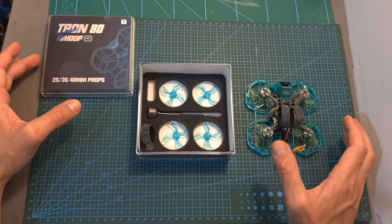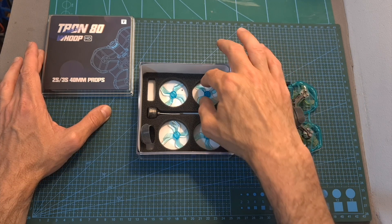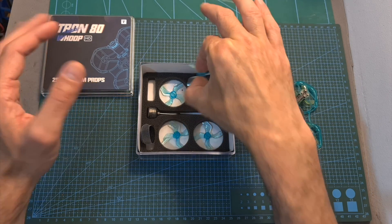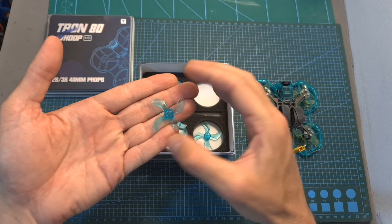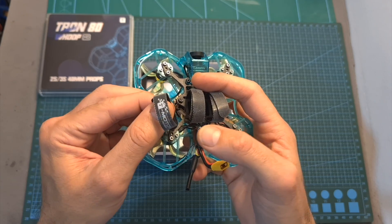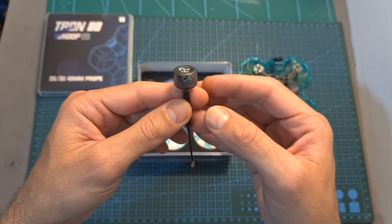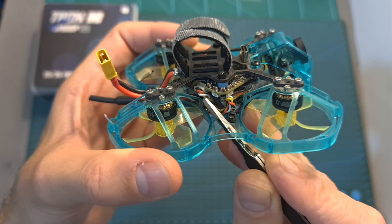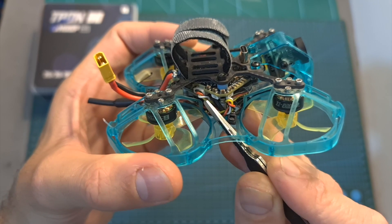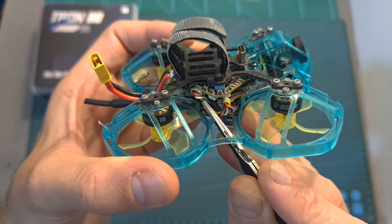In terms of packaging, inside the box along with the quadcopter you're getting a spare set of Jamfant 1636 four-bladed propellers in addition to the ones pre-assembled on the motors, a total of three T-Motor branded battery Velcro straps, the original antenna of the Caddx Vista system, and a four-pin JST connector which will enable you to easily connect an external radio receiver to the flight controller.